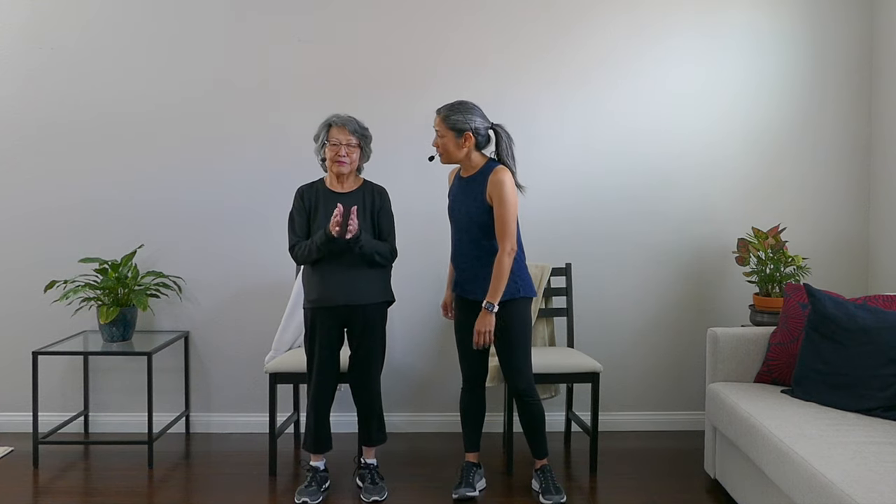Hey there, April from Yes to Next here with my mom Aiko. Before we get into today's video, we just want to thank you for helping us reach 5,000 subscribers — can you believe it? Just less than a month ago we were at 1,000, so thank you for helping us get here. We couldn't do it without you. We appreciate all of your comments and well wishes — we read every single one of them, so keep them coming.